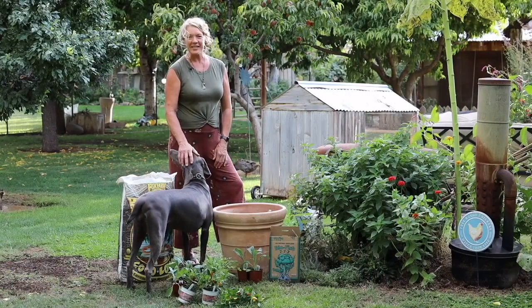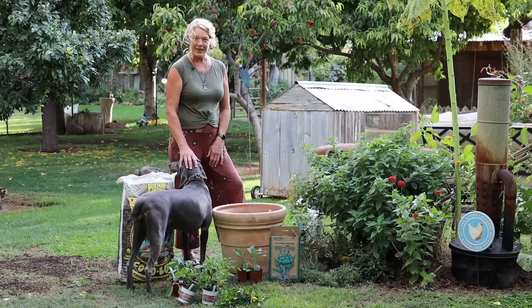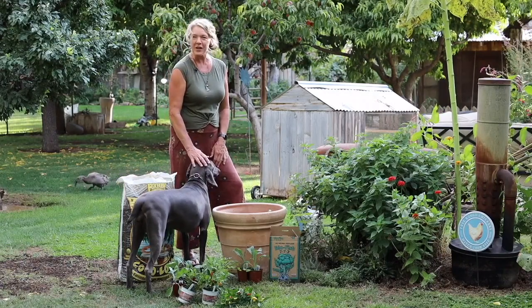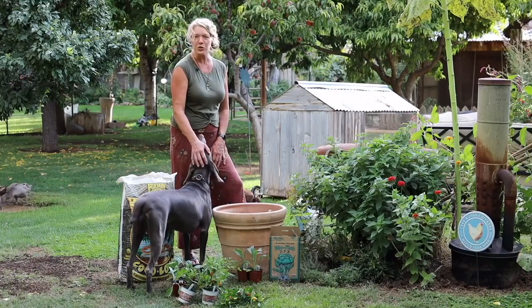Hi, I'm Allie with Allie's Organics. We're going to show you how to plant some fall cabbages in a pot. This is about a 20-gallon pot that we've had just kind of laying around and we thought we would spruce it up a bit.